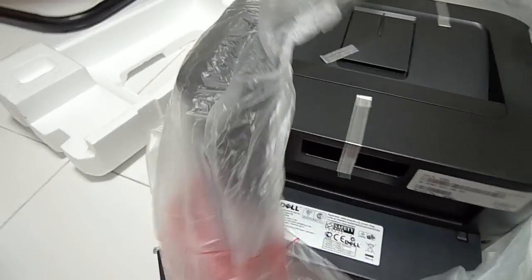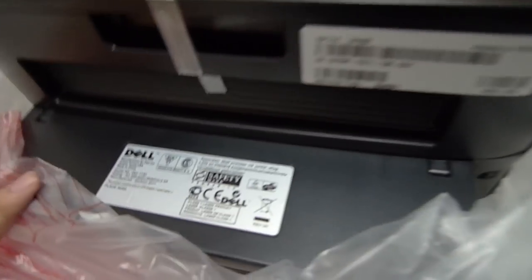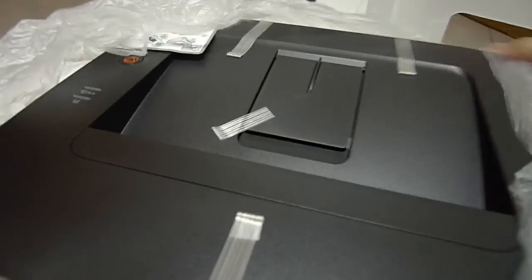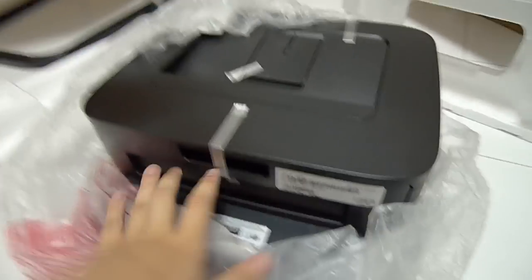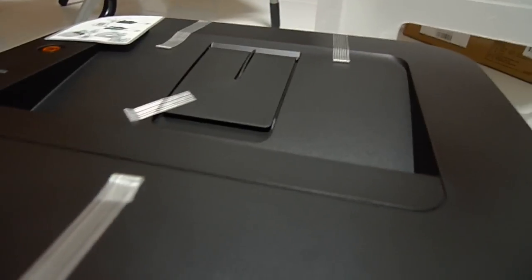Manufactured in March 2011, and this is made in China. This is the standard USB version. There's also the 1130N — the N stands for networking. If you want that feature, you have to spend another $20 or so, so about $79, and it is exactly the same model otherwise.